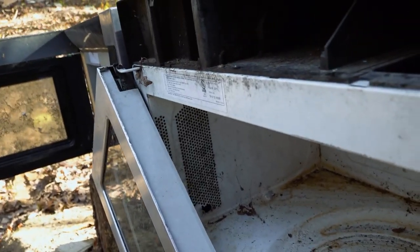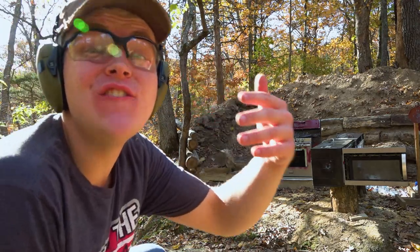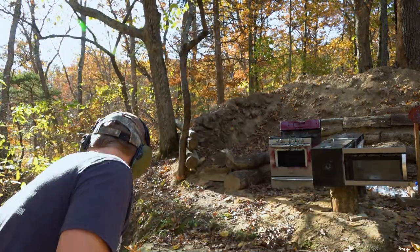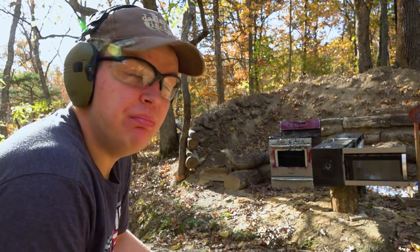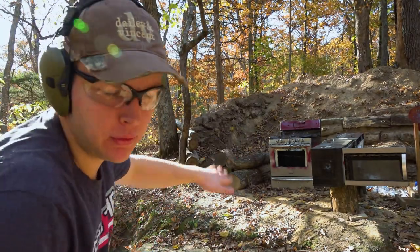So nothing came through the backside, but the .223 carried on through three out of four of these walls — pretty impressive. Okay, so now we've got the boring part out of the way. Let's get to the fun stuff — the destruction. Let's just mag dump every single one of these firearms and just rip those things.